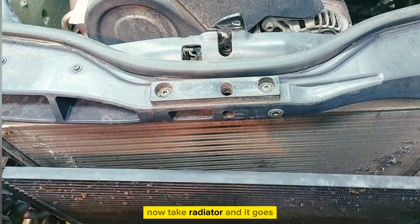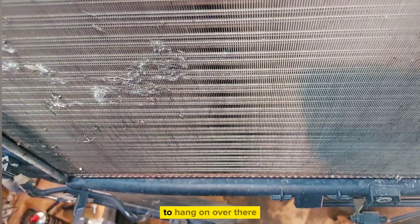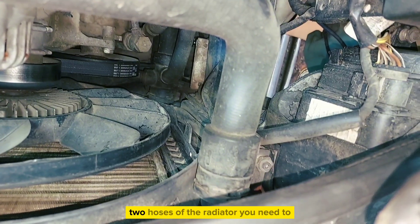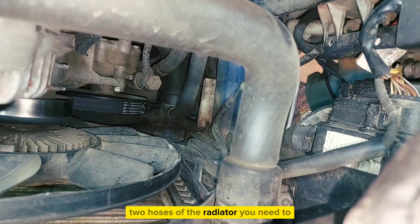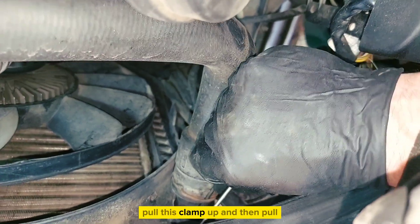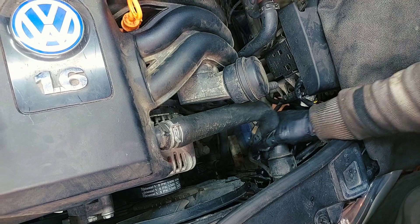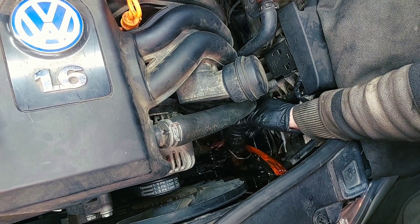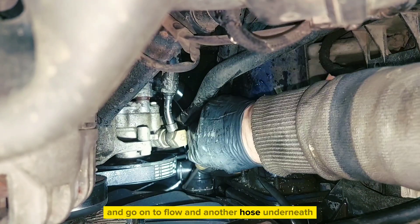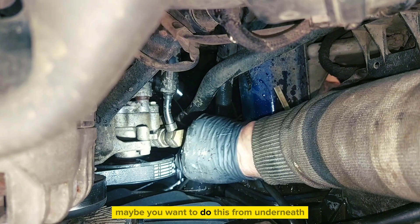Now take the radiator and it hangs over there. You need to take off these two hoses of the radiator — pull this clamp up and then pull the hose. The clamp will come off, and there's another hose underneath. You may want to do this from underneath.